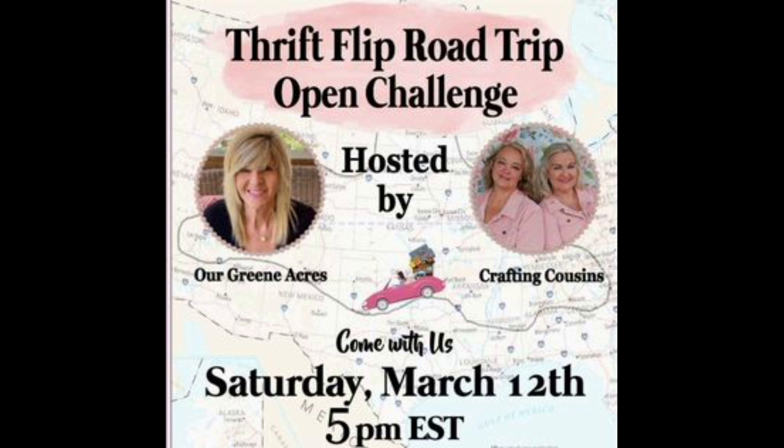I am so blessed not just to be part of this challenge, but to know both of these channels so well. I love my three friends here — Teresa of Our Green Acres and Kay and Trish, The Crafting Cousins. I was so excited and thrilled about the Thrift Flip Road Trip Open Challenge. Let's continue with the trip and with more Thrift Flips.